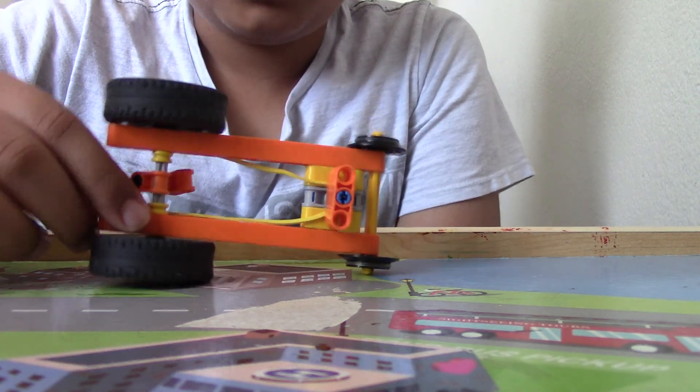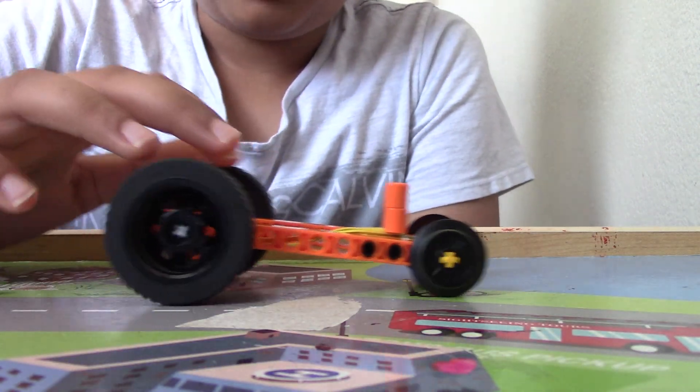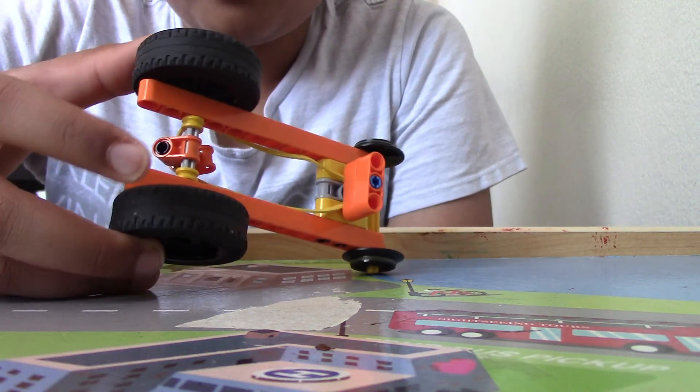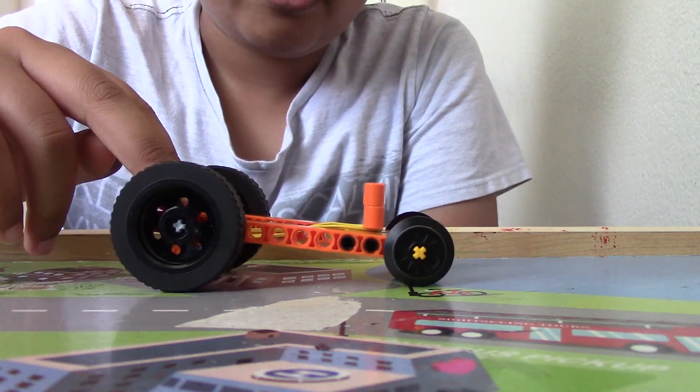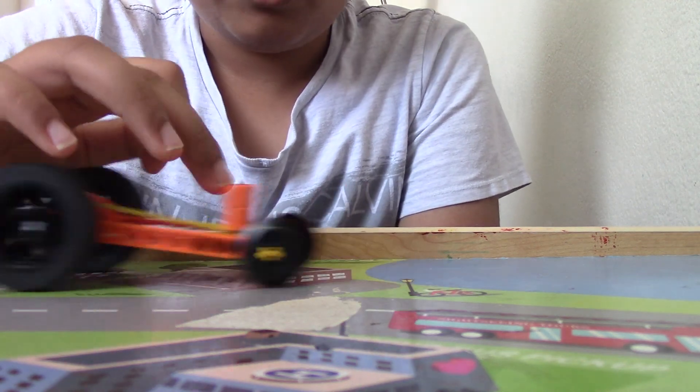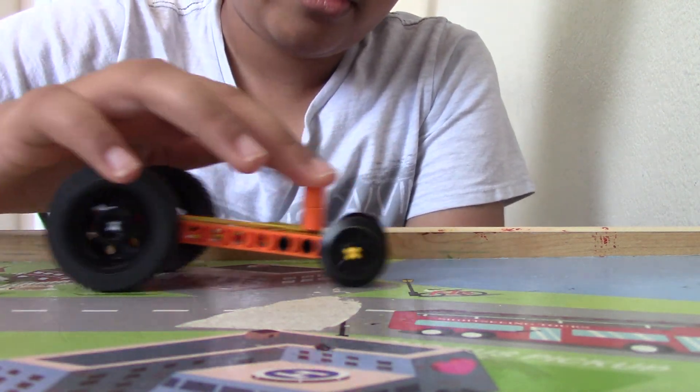You could add a body on, but I made it a little bit like a dragster style. If I could have made it thinner, which I tried, but it wasn't as accurate as this one is.